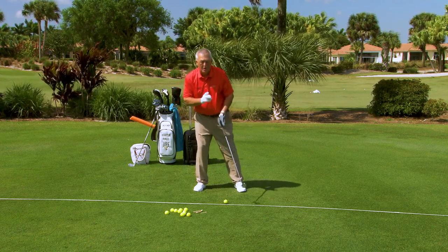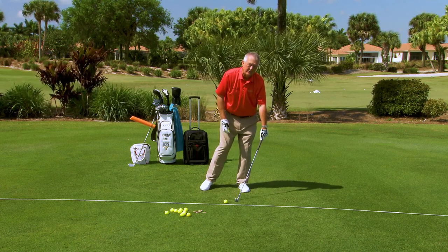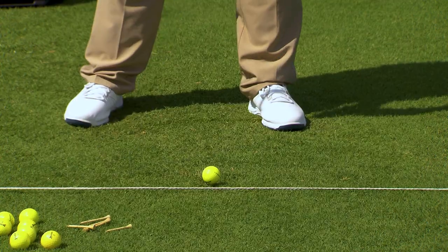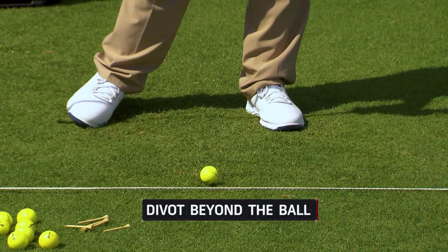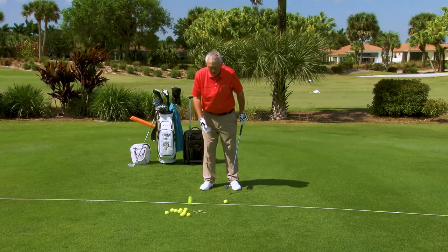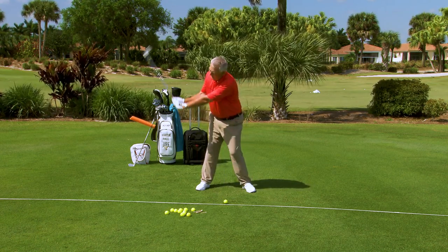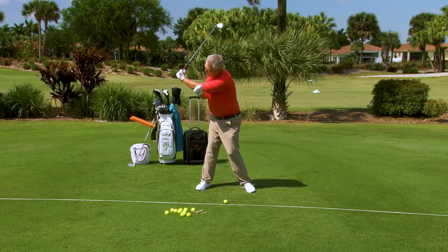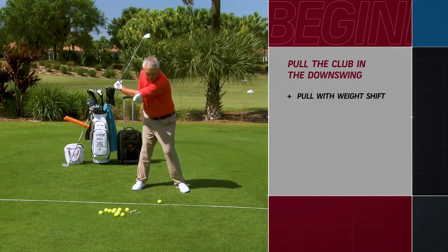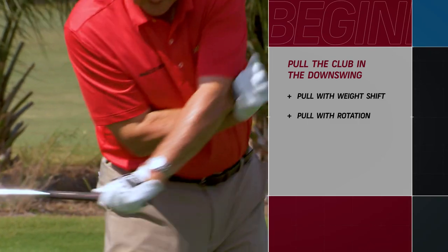We have to know that hitting the ball and then touching the ground — hitting down on the ball — is what's going to make the ball go up in the air. Ball then ground is going to make the ball go up. What creates that is the concept that you have to pull more than you push. You pull the club with a bit of weight shift, you pull the club with a bit of rotation, you pull the club with a little bit of arm action.